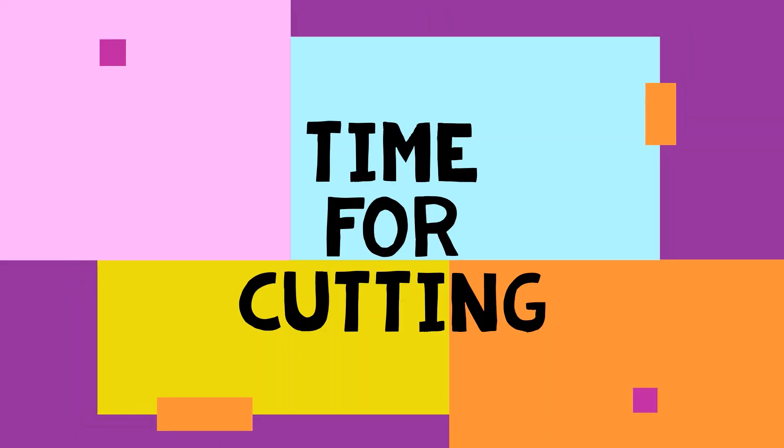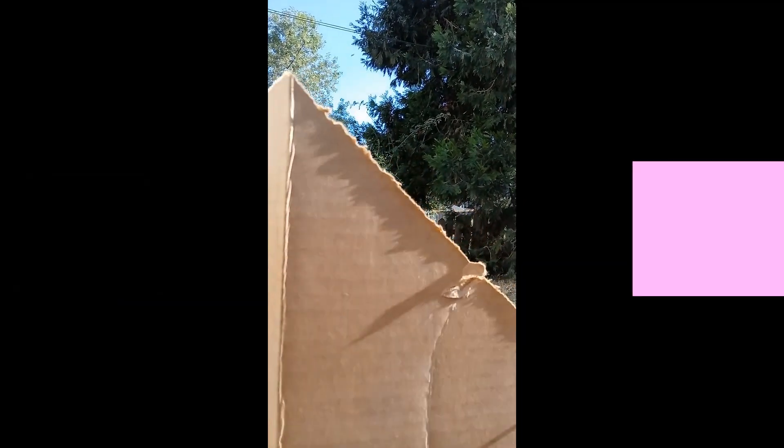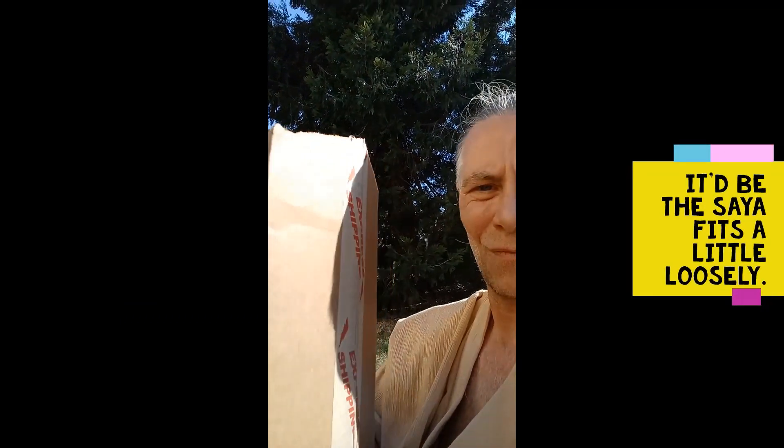Now it's time for more cutting! My initial criticism was that the Saya didn't fit super tight — no big deal.